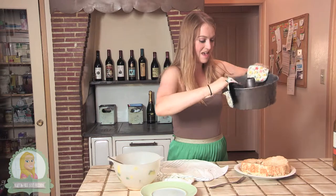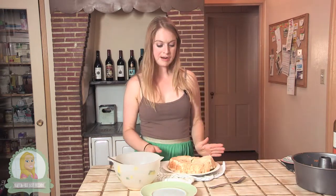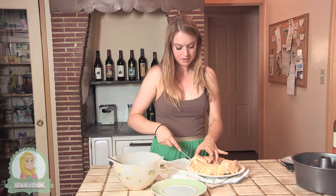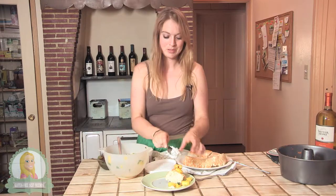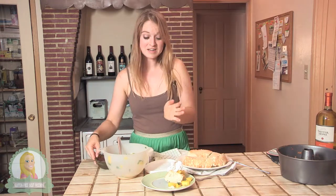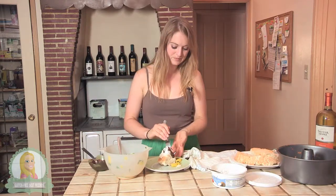It came right out — yay! So exciting, here it is. I'm going to just cut a piece. Now I can use my So Delicious cocoa whipped cream, which is incredible — put some of that on top, maybe a little bit more just because it's so good. And the finishing touch is a little bit of melted Enjoy Life chocolate, which is gluten-free and dairy-free — we'll just drizzle that on. Here we go, a little bit of everything.